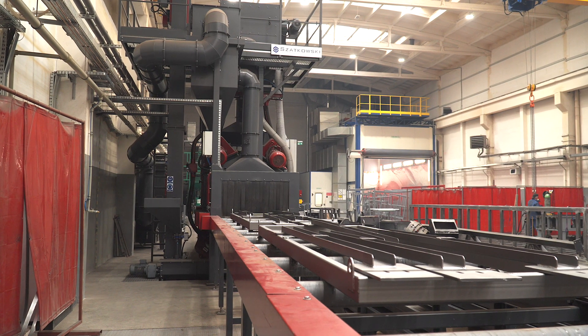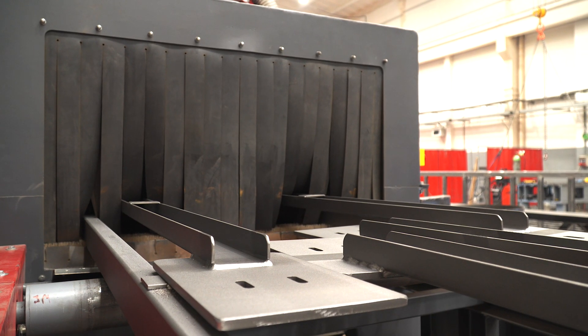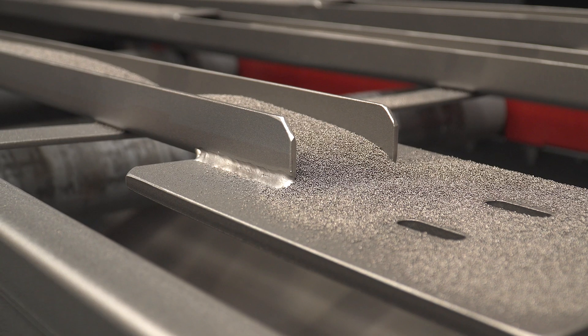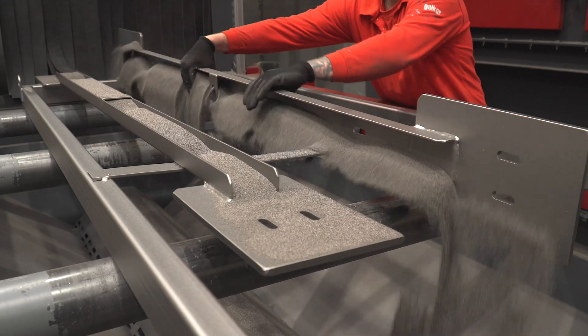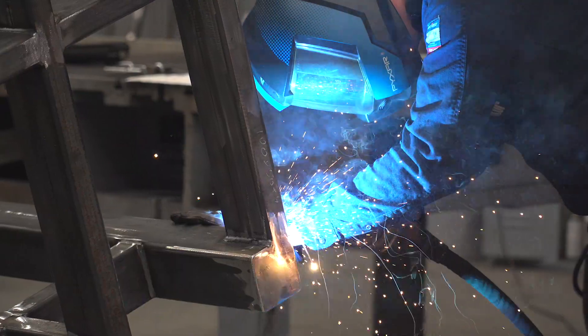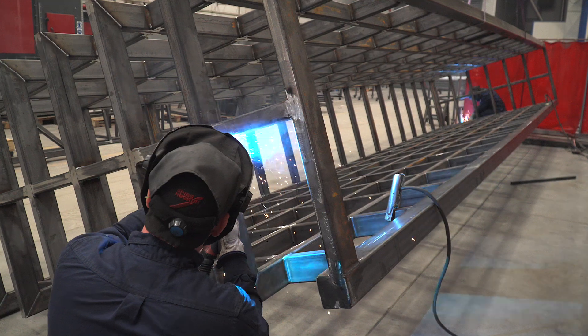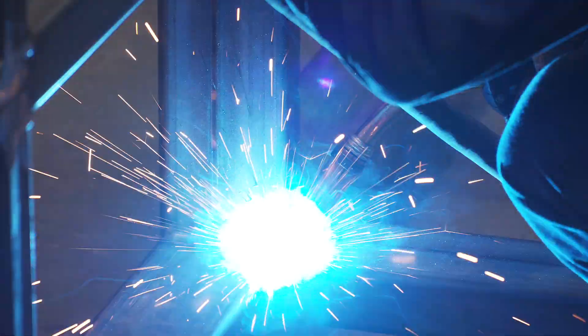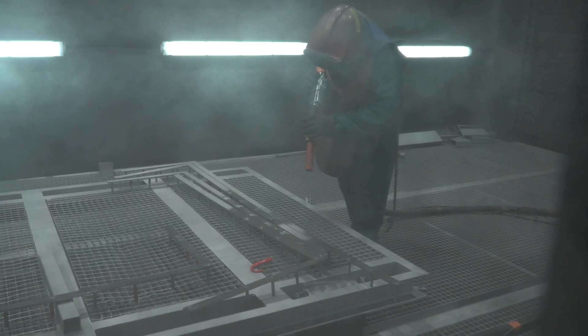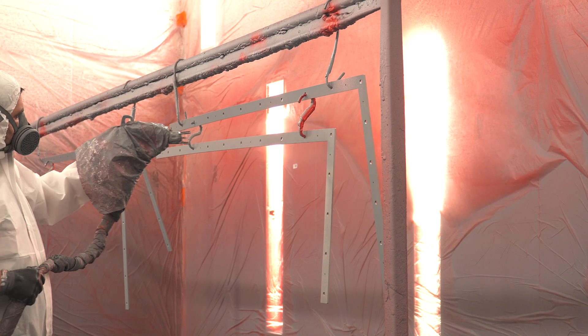The next stage involves sandblasting to clean steel and prepare components, such as a tank frame, for welding. After verifying parameters of a cut material, all components are joined together by gas-shielded arc welding. Following the sharp edge shot blasting, the formed structure is transferred for wet coating.